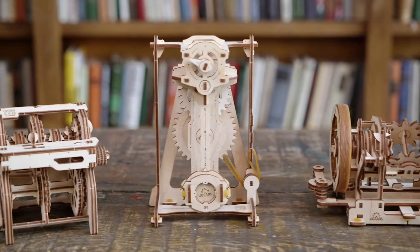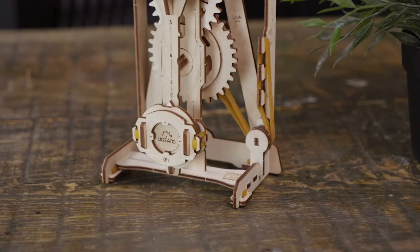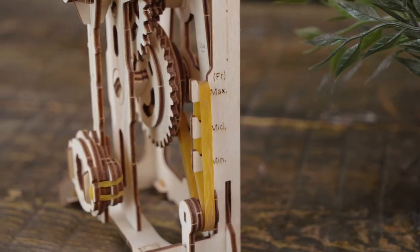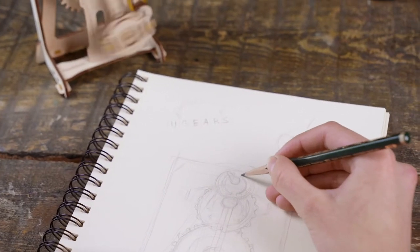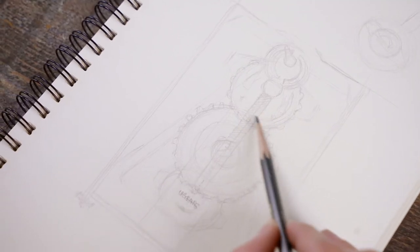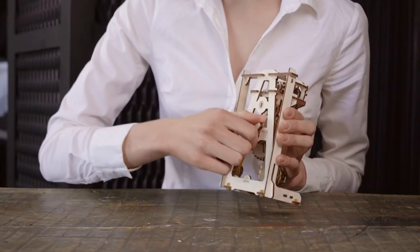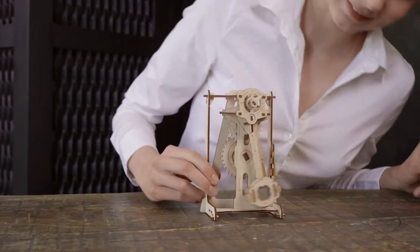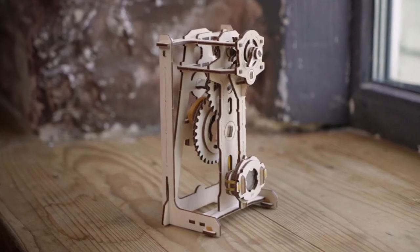The pendulum is one of the basic and most reliable time measuring mechanisms. It keeps a steady beat while swinging — in other words, it measures periods of time with regular clicking. It's animated by means of a gear unit with a wind-up wheel, driven by the force of gravity and tension of the rubber band.